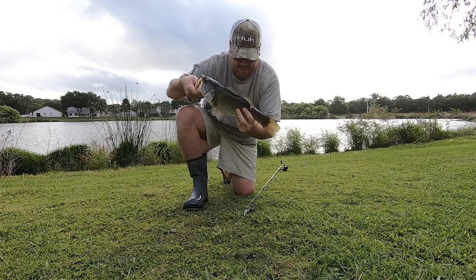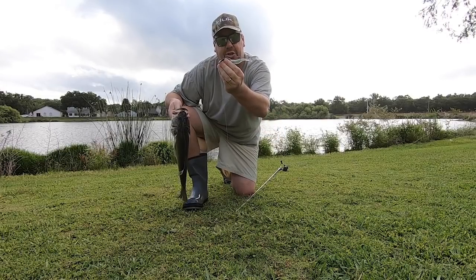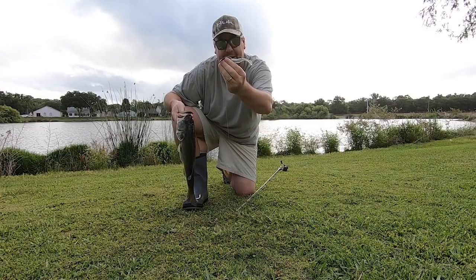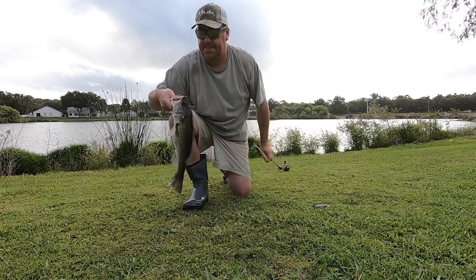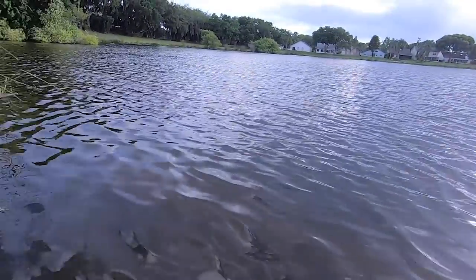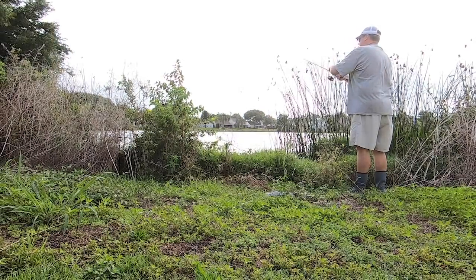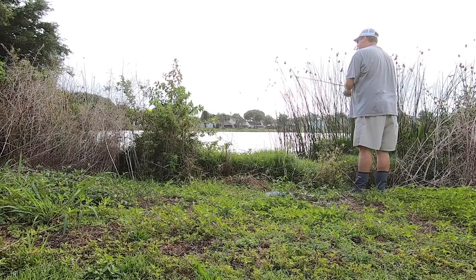Nice little bass — fourth or fifth cast on the new Strike King Thunder Cricket. The new Strike King Thunder Cricket is performing well right out of the gate.